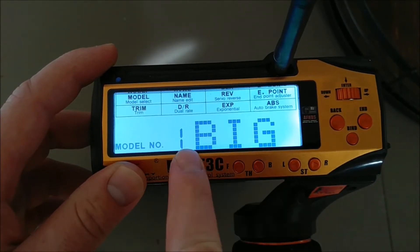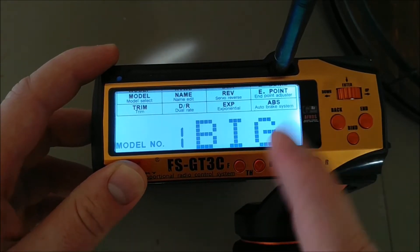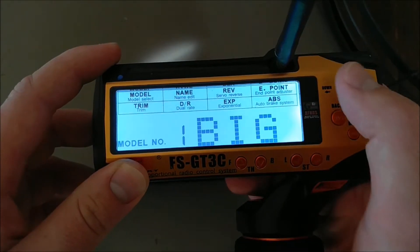Go to a new model — I've already set this one up and just called it 'BIG.' You can only use three letters, so if you have a Phasen you can do FAZ, or Nero, whatever you want.